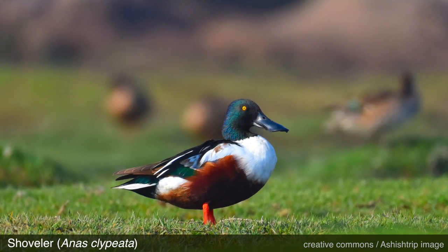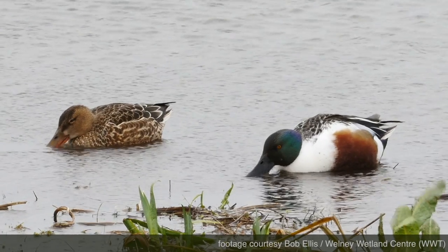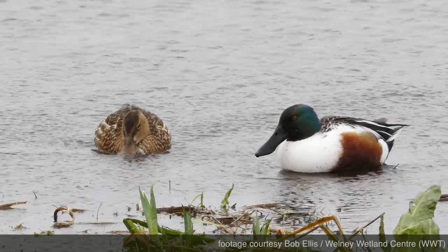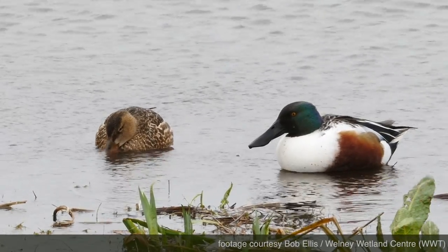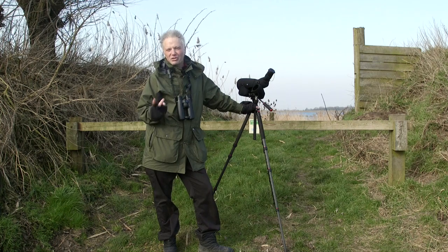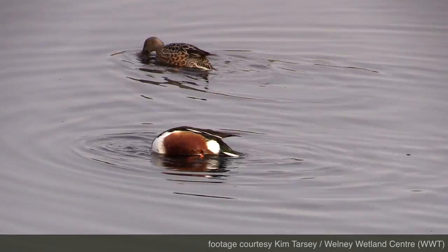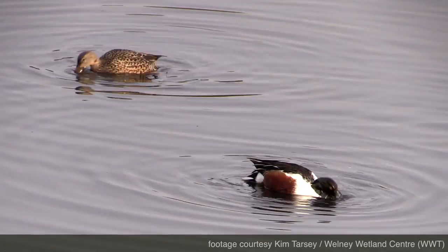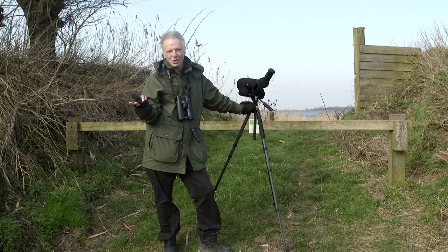Let's take a look at the shoveler, another of the dabbling ducks. There are no prizes for working out why it's called a shoveler — just take a look at that bill. It's got a massive shovel-like bill, a massive tea strainer effectively. The male has a green head, a big brown patch on the flank, and when they fly they've got a lovely bit of pale blue in the wing. One interesting thing about shovelers: sometimes they'll feed in small groups going around in circles, each bird following the one in front, feeding on food concentrated in the wake of the bird ahead. So if you see shovelers going around in a circle, that's what they're up to.